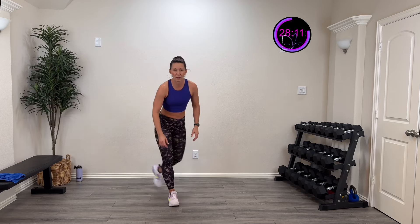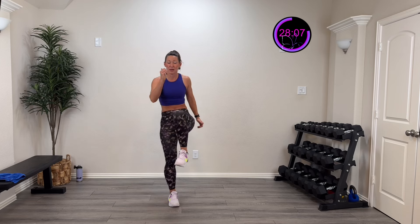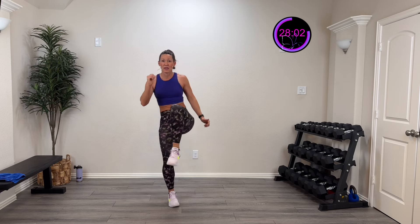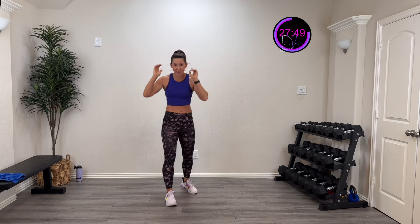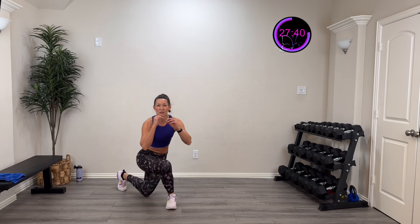Not done with balance yet! We're going to do a curtsy lunge and then circle that leg up and around into a knee drive, then circle it back. Lift up, circle out into that knee drive, circle it back — control and balance. Do the best you can. If it's just a basic curtsy, that's a start — push your body, challenge your body. Here we go, three, two, one!